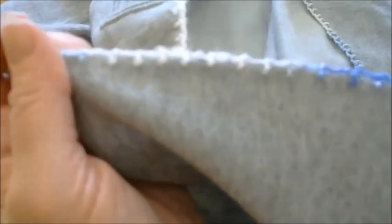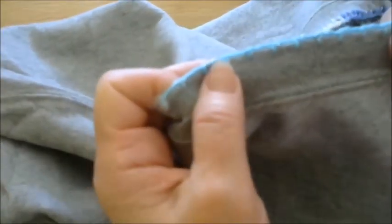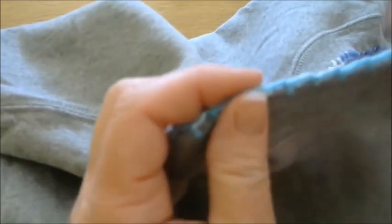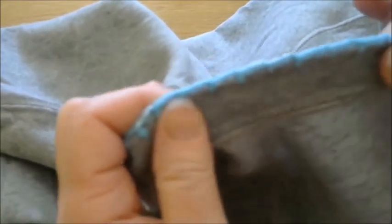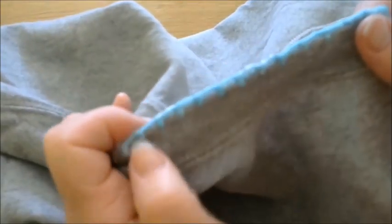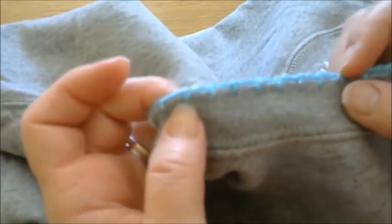We have now put the blanket stitch all the way around both sides and around the neck. When you do the neck, it is a stretchier area because it is an elastic or ribbed area. You do want to make sure you don't pull these stitches too tight — you want enough flexibility, otherwise it's going to bunch up and not lay down flat. So allow a little bit looser stitching right along the neckline as it goes around the neck band.